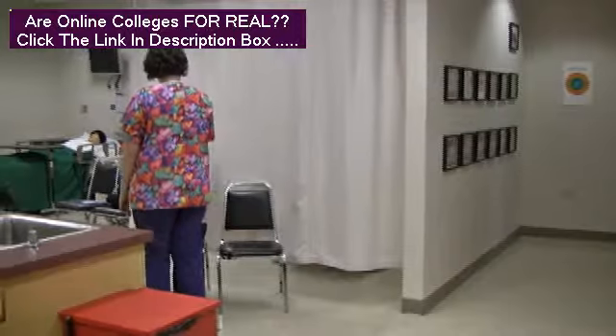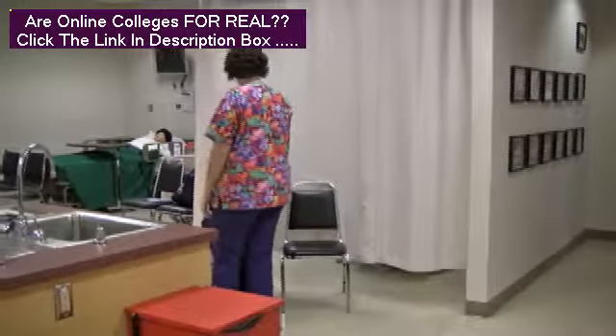As you enter the room, address the client by name and introduce yourself to the client.